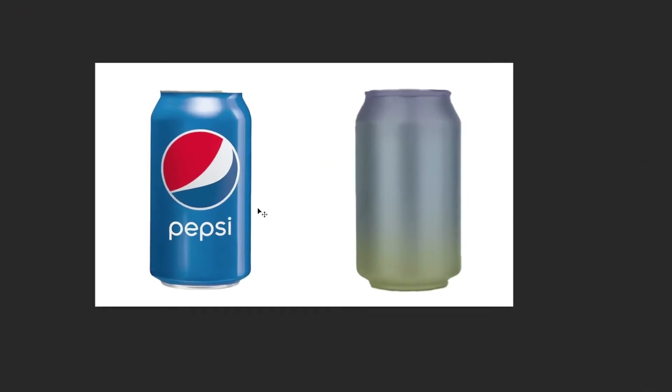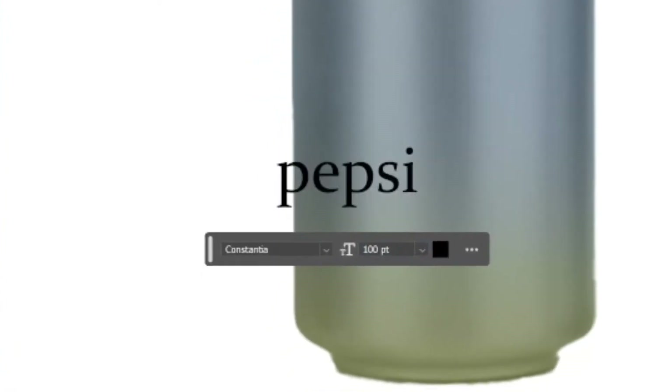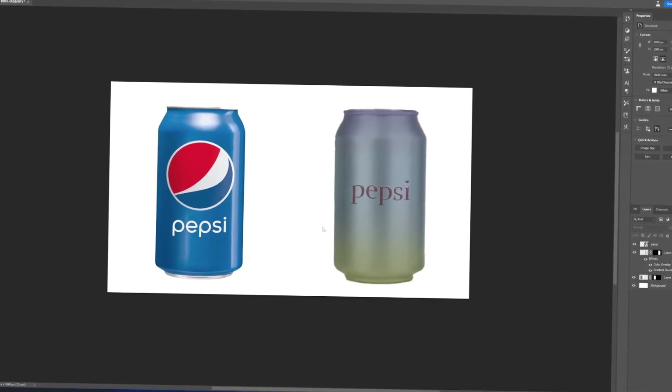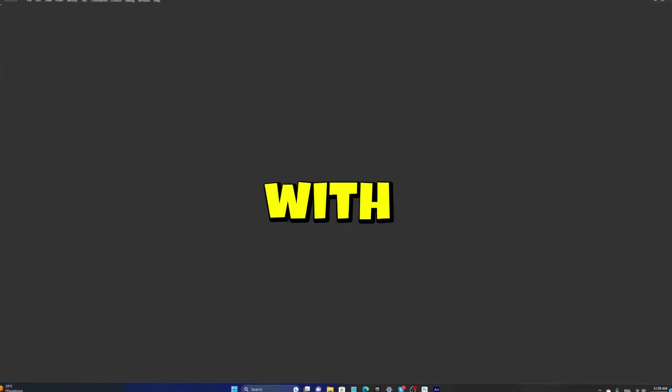And now I'm gonna add the Pepsi text, but I gotta find an old logo looking font, you know what I mean. What about this? Yeah, this is great. I'm quickly gonna add some effects and this looks kind of bad actually. Yeah, this looks really bad, but we just gotta roll with it.